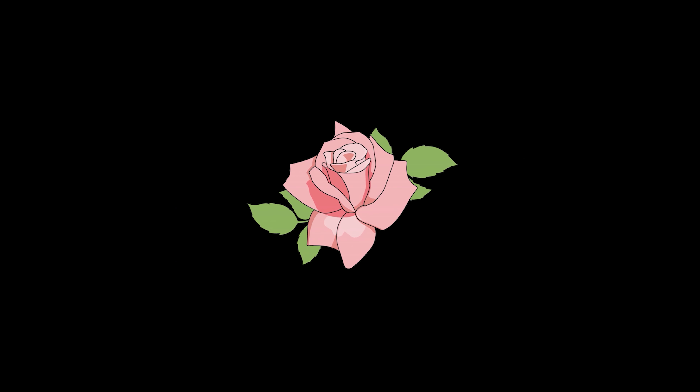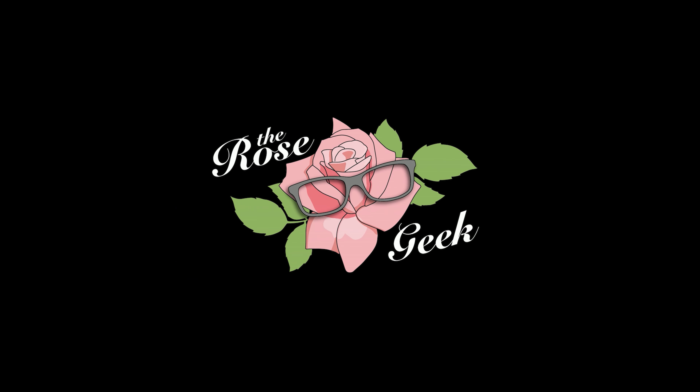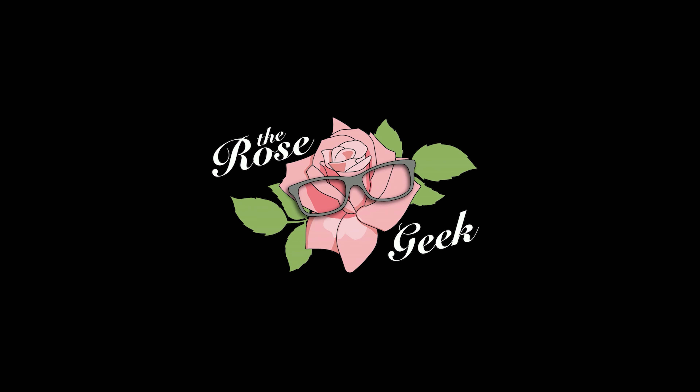I'm not seeing black spot, and you know that we have a very high pressure here of humidity and a lot of roses get black spot. So in its first year, this rose is very healthy — besides a little bit of damage from somebody nibbling on it, it looks really good.